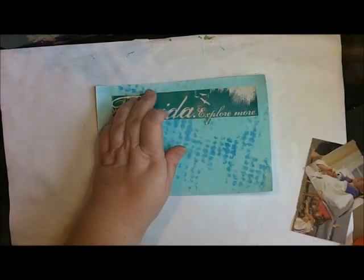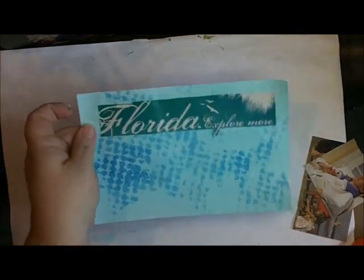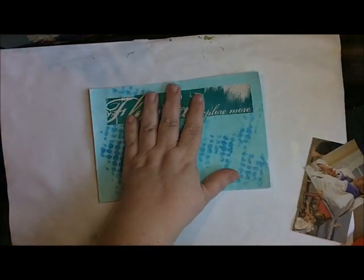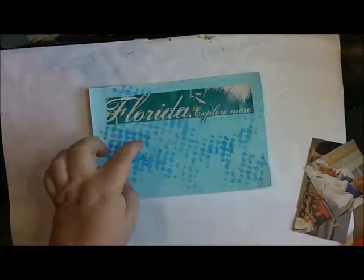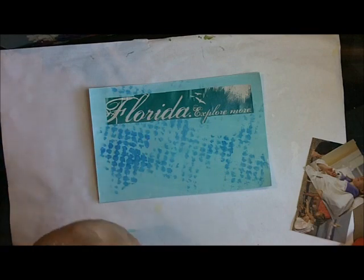We're going to do this quick and easy since the real page didn't record. This is just a loose piece of paper that I did a quick background on so I could put these pieces on and talk about how to get something underneath one that's already there.